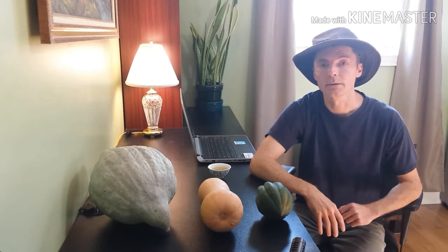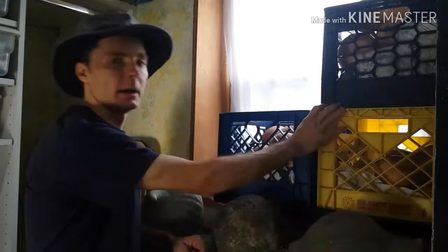So how do you store them? Let's go down into the basement and I'll show you how I do it.